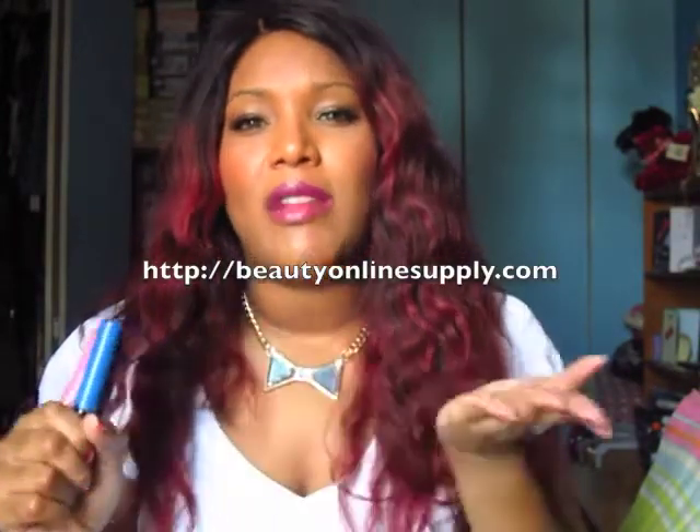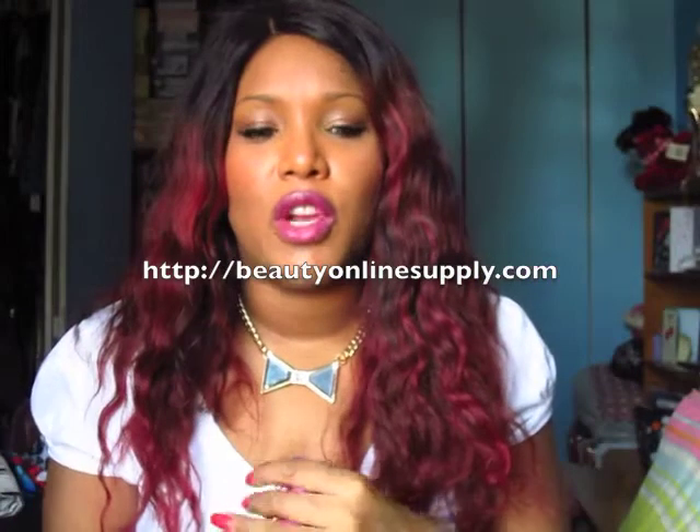Hey guys, today I'm going to be talking about the new Ruby Kisses lip lacquers. Everybody's been talking about this on Instagram and on YouTube. As soon as I saw them I just had to pick them up because I'm just a lipstick lip lacquer junkie. They're found at your local beauty supply store, but my beauty supply stores around where I live don't have anything, so I had to search and search and buy them online. I found them at a beauty supply store online — I'll link it right here and put it down in the description box so you can go check it out.